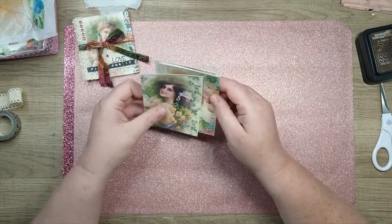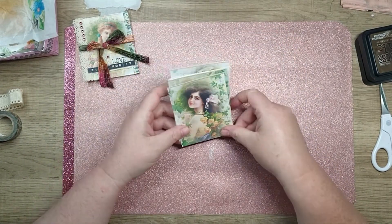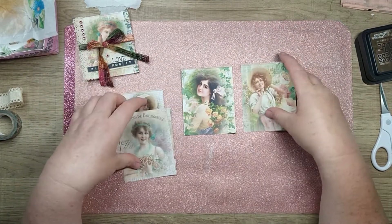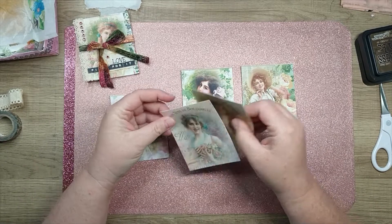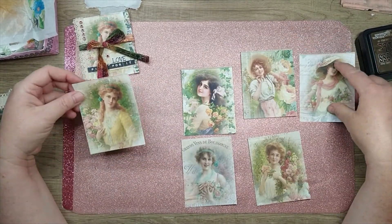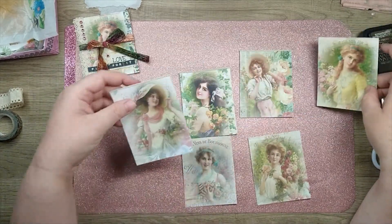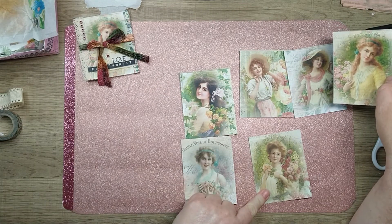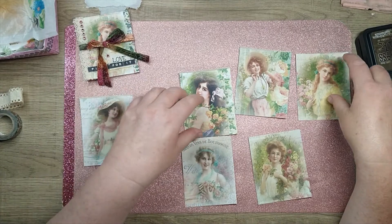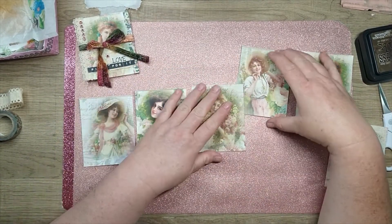I have my pictures already printed out, and you can see they are absolutely gorgeous. So what you do is look at all your pictures and kind of decide how you want them to be arranged. I think I want her on the front, and I'm going to use her for the back. So I'm going to put these in the middle.